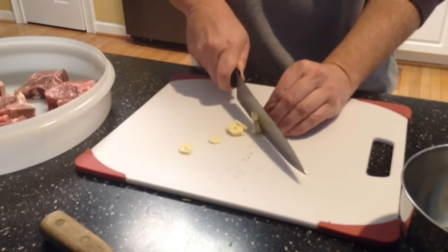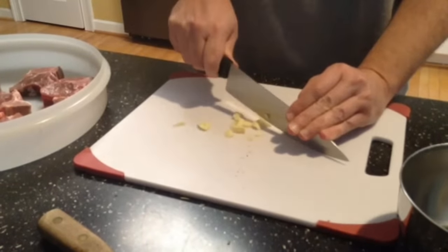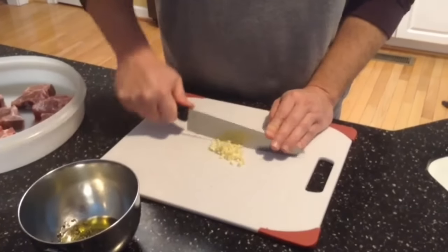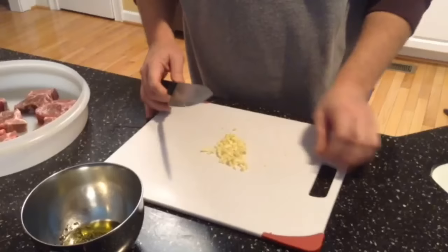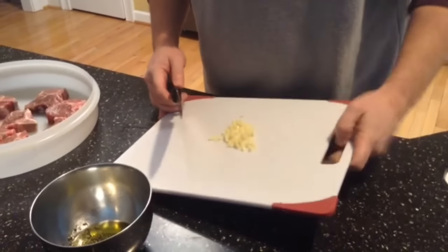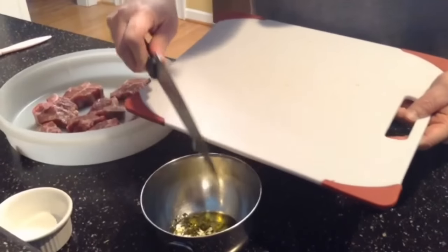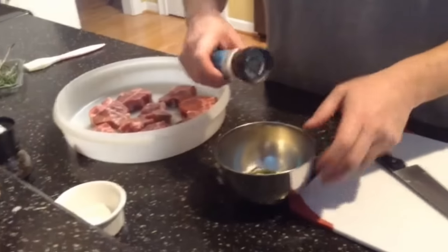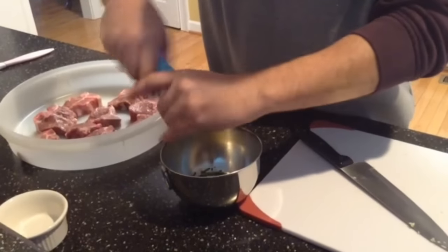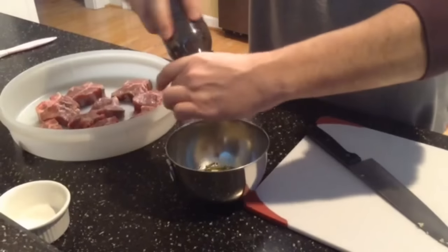It depends on how much garlic you really like in your food — I like a lot. I've got the garlic fairly well minced up. Smells delicious, and I'm going to go ahead and add it into my mixture of oil and rosemary. Finally, I'm going to add a little sea salt — you can do this to taste — and some ground black pepper.